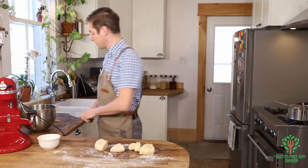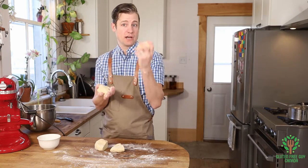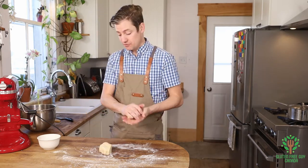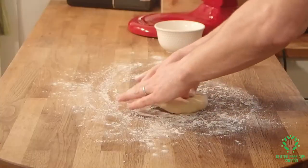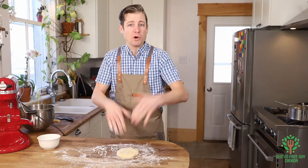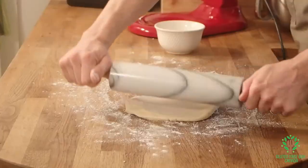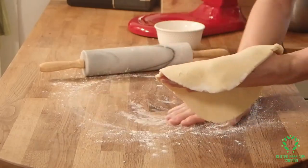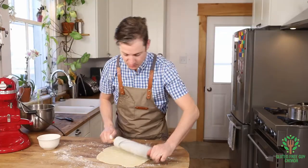I can get roughly two whole shells — a base and a top — per batch with this recipe, which is wonderful. I'm just cutting a little bit off of each. The nice thing about gluten-free is you can work this pastry over and over and it's not going to get tough. Look at how beautiful that has rolled out. I think that's almost there.